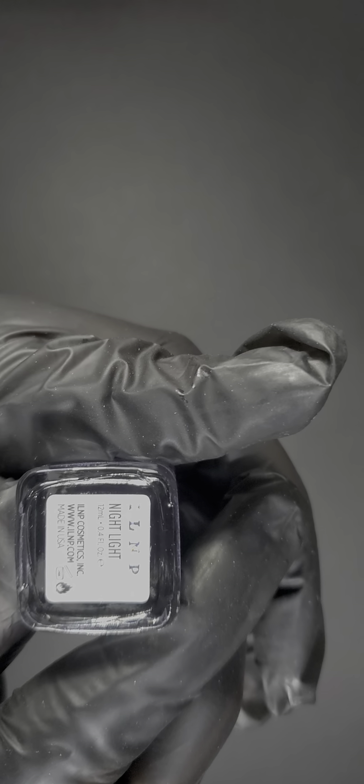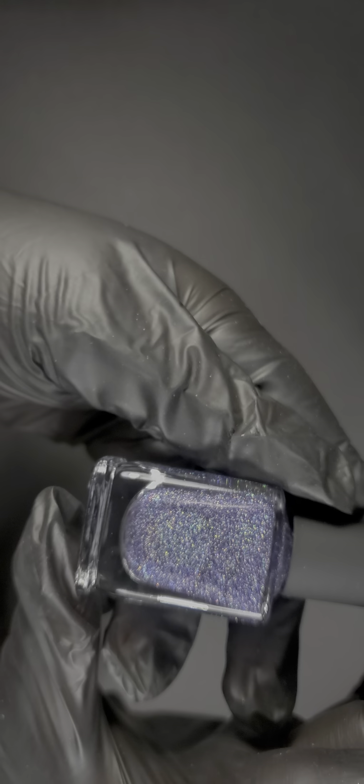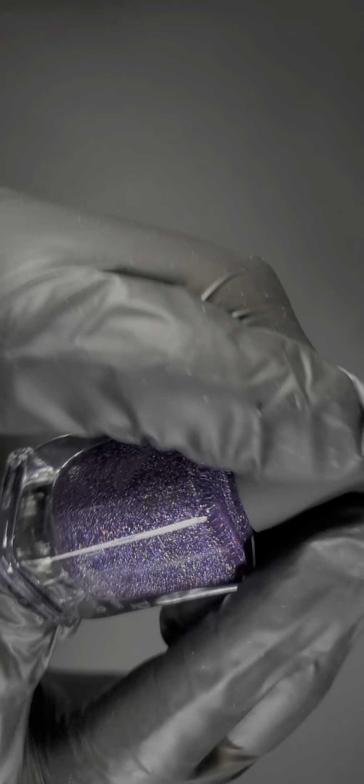Next one is called Night Light — so pretty, look at that jam-packed holographic glitter. Wow, I am in awe. I'm not disappointed so far — all of them have been fantastic. I don't have anything like this in my collection. Seriously, they've put in as much holographic pigment as it fits in there, and it's beautiful. You were not cheated on the holographic pigment.